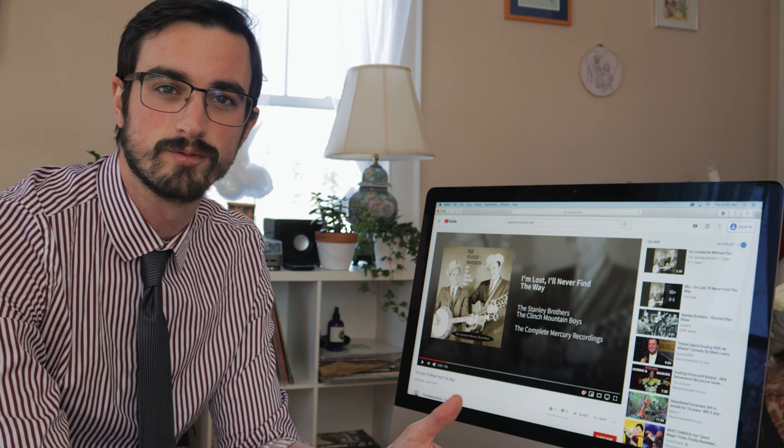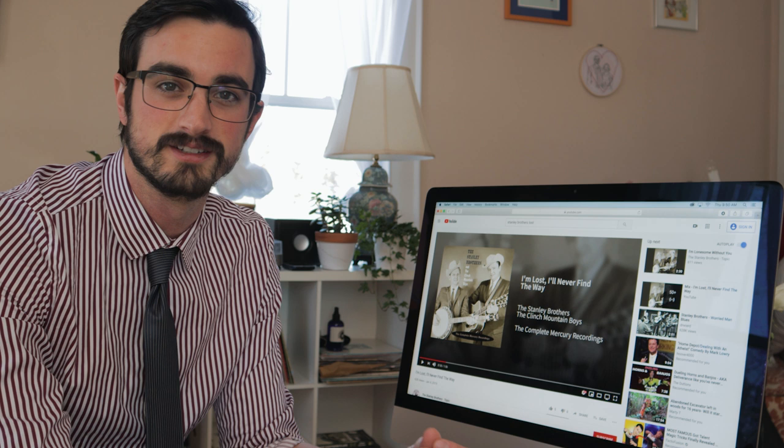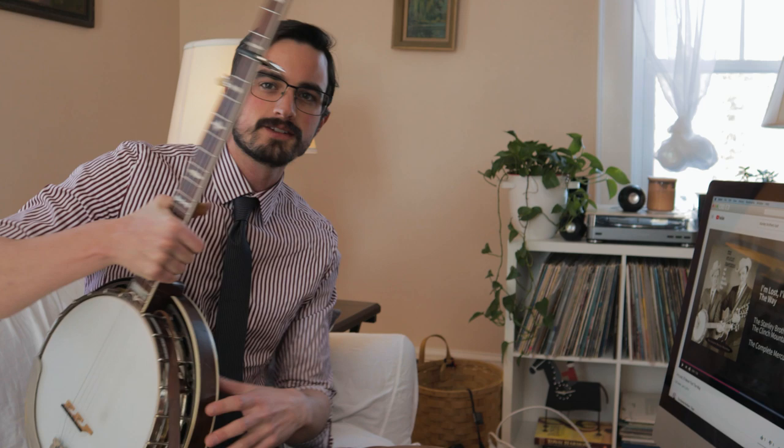I do like to improvise — that's a big part of what I do — but I want to make sure that when I get up on stage I can deliver something very solid and not be searching around for the right notes. When it comes to putting stuff on the banjo, I listen to the recording, but I don't necessarily want to play exactly what's on it. I don't have time to learn every note Ralph Stanley played, and I'm not Ralph Stanley. I want to play it my way.